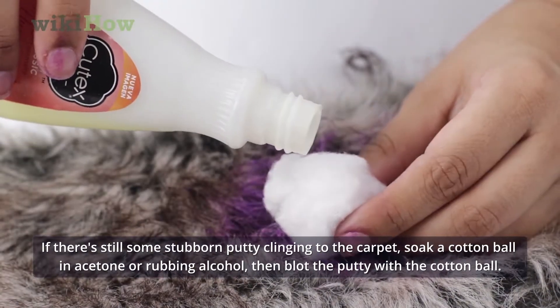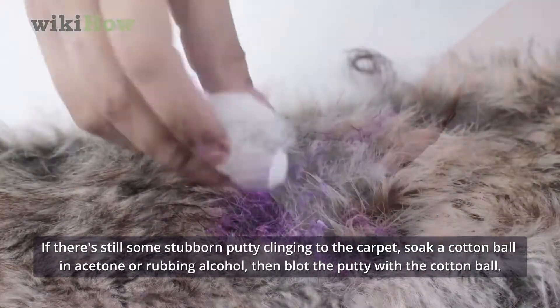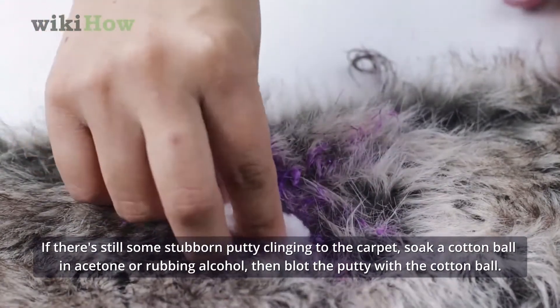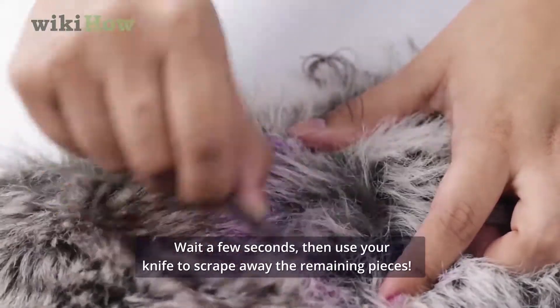If there's still some stubborn putty clinging to the carpet, soak a cotton ball in acetone or rubbing alcohol, then blot the putty with the cotton ball. Wait a few seconds, then use your knife to scrape away the remaining pieces.